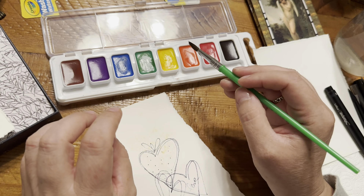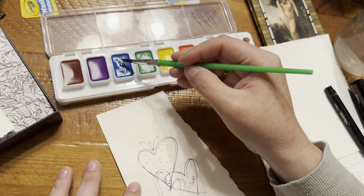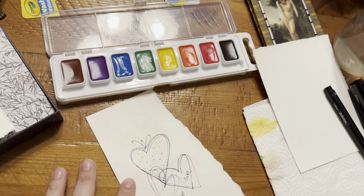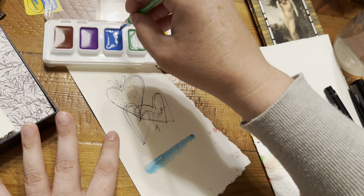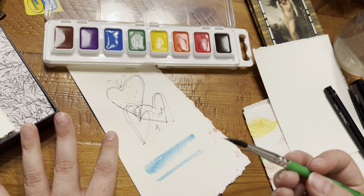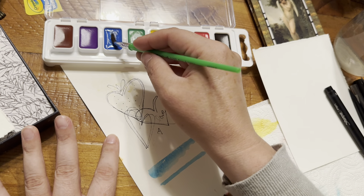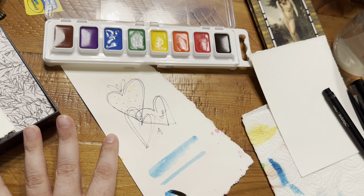Something to remember: the more water you add to your watercolors, the lighter the color will be. If you use just a little bit of water, the color will be much darker and more saturated. Let's try blue — I'm going to put a lot of water into it. See how light it is? Now without much water, you can see the intensity. It lasts longer and the color is much more intense.